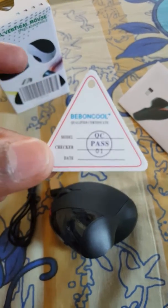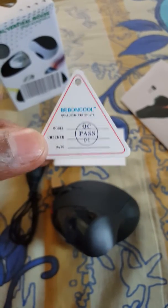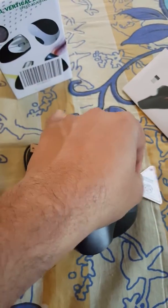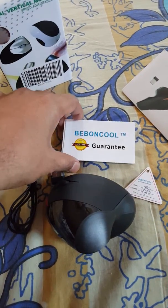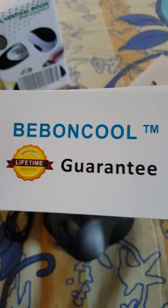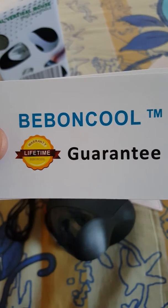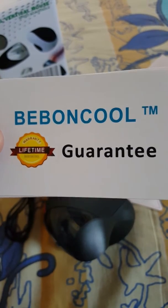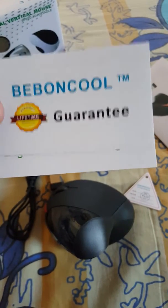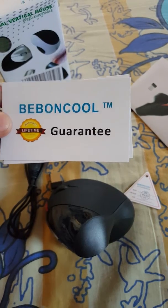There's a small piece which says it is quality certified, and whenever I see these kinds of things it gives me more confidence — like, okay, someone already tested it and it's a very good quality product. As a sign of their quality confidence, they are giving a lifetime guarantee — not just warranty, but lifetime warranty and guarantee.